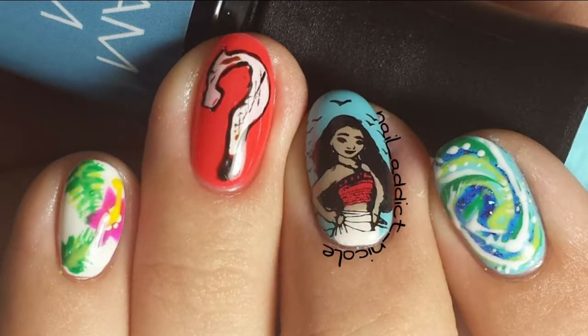Hey guys, it's Nicole and for this week's nail art look I decided to do some Moana themed nails because I love the movie. It is so cute.